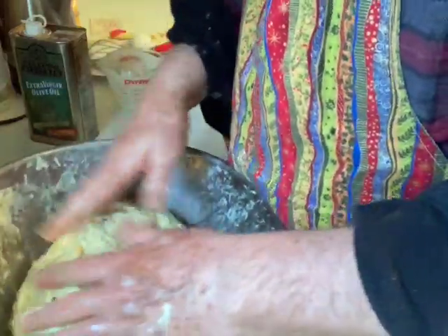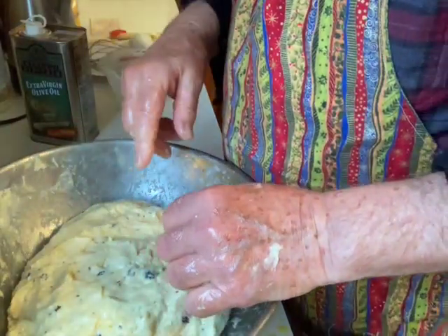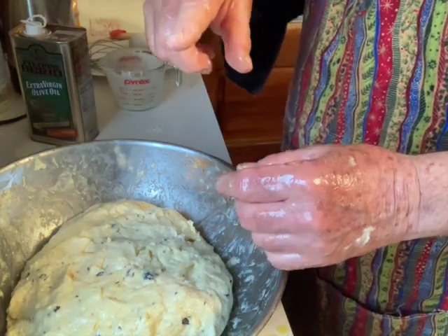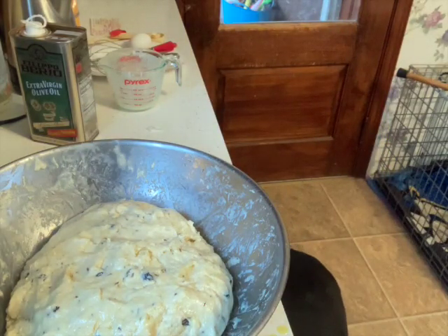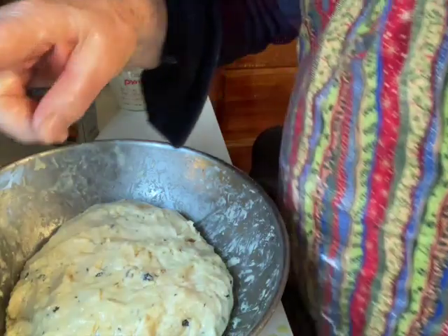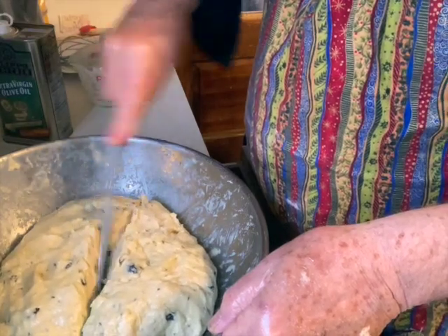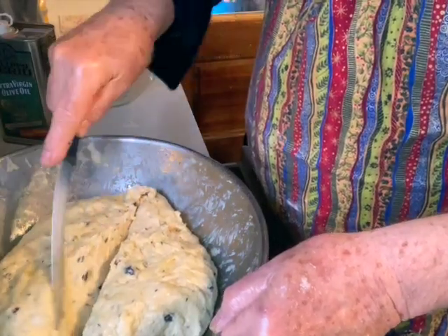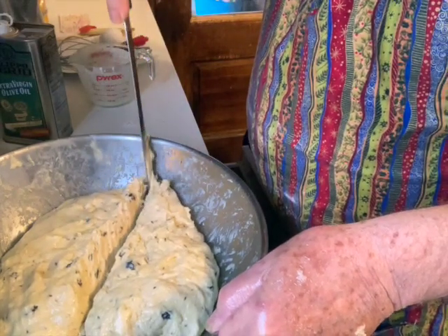Now I'm going to put this aside. I'm not going to cut it in half because one bowl is a little shorter than the other. I'll get my knife. I'm going to cut it — one side is bigger than the other because of my new stoneware bowl. Still breaking it in, but it's working fine.